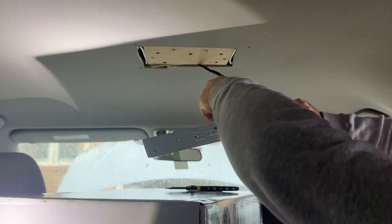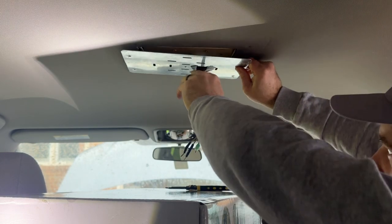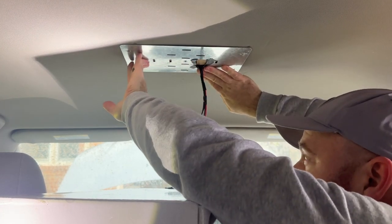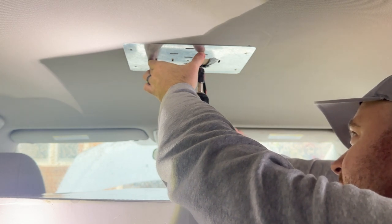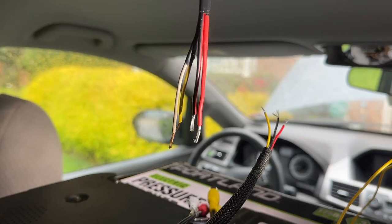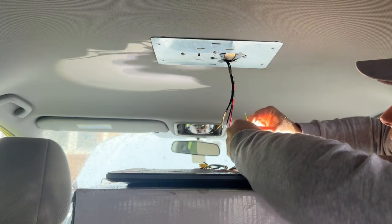Make sure you have enough slack in the wires and have an easy way to tuck them back into the headliner once you get them connected. I like to put some electrical tape on the bracket wiring hole to make sure nothing accidentally gets snagged and cut. Next, connect up the wiring to the media player.